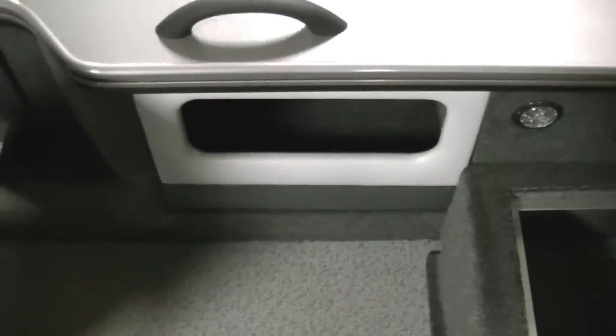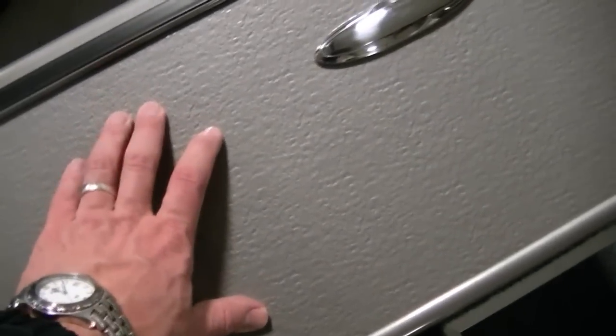Throughout the boat you have LED lighting, which is very nice — it keeps things really lit in here. There's a nice storage area, and as you can see, really wide gunnels, which is one of the Pro-V staples. Pull-up cleats as well.